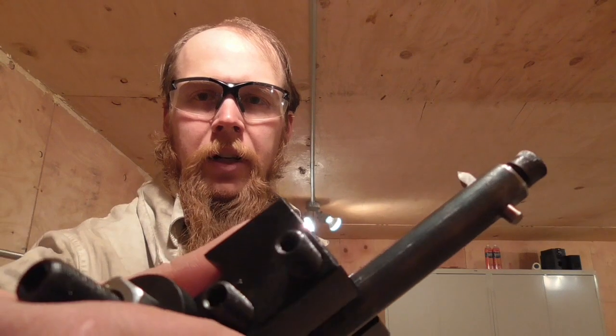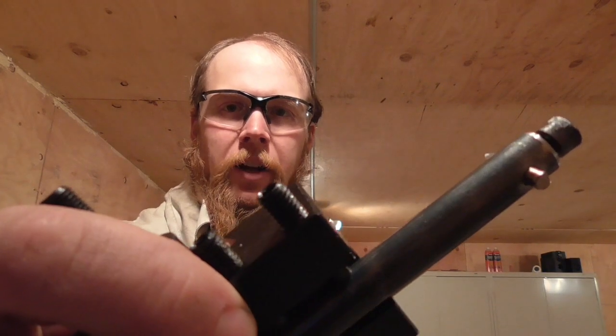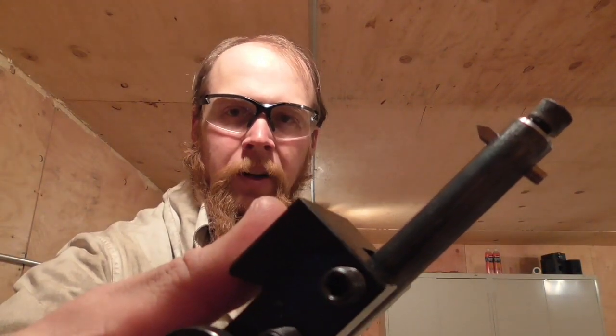Well, that's about all there is to it. Obviously, this is not the only way to make a boring bar, but it's one way that I've found that's pretty simple and also pretty effective. Anyway, thanks for watching The Idahoan Show.